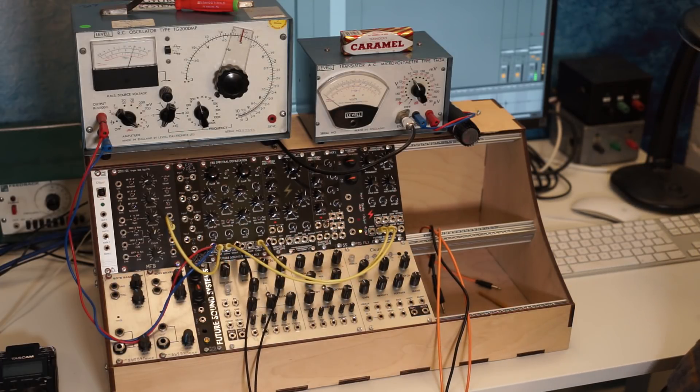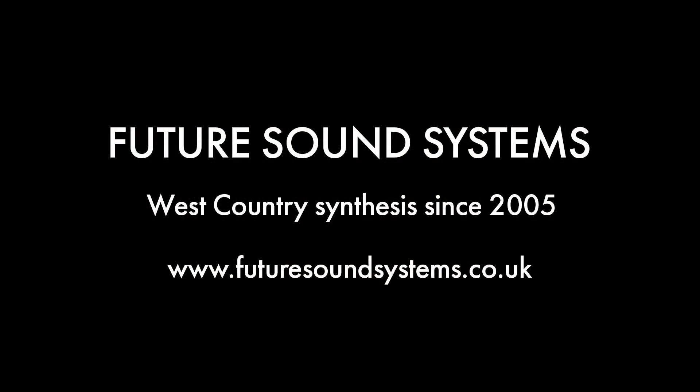So that's just a little introduction to what the Spectral Devastator can do with a handful of modules to create really interesting distorted textures.